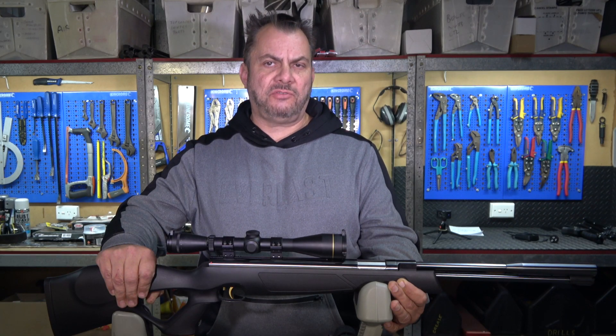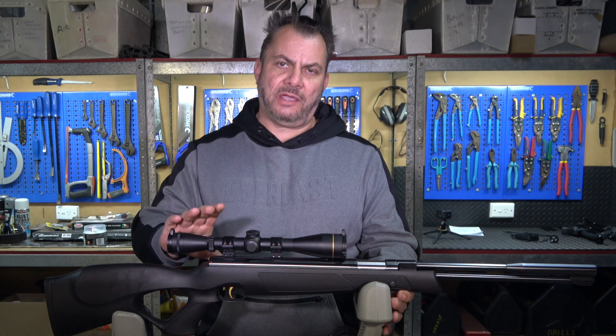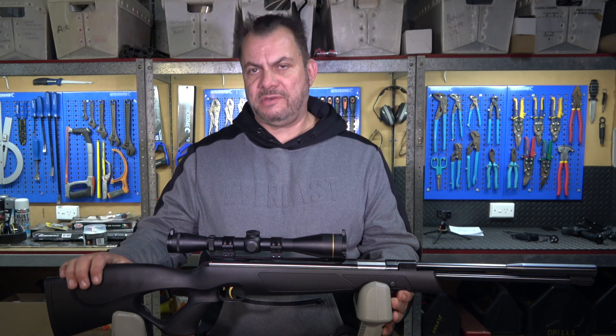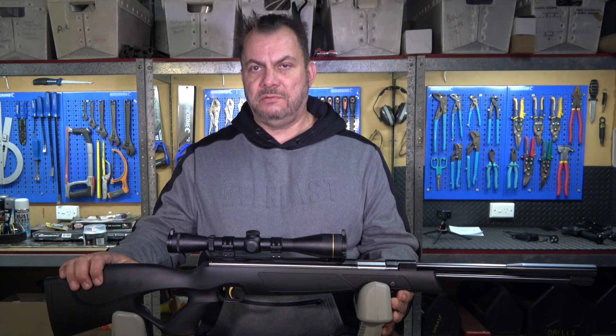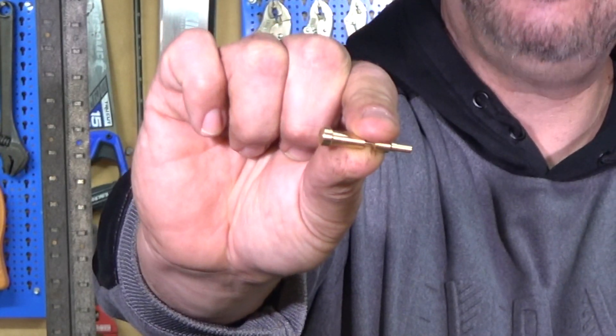Welcome back to the Aussie Prepper Channel. Today we're going to install a custom safety to my HW97K air rifle. This is all that we're installing today — it is an oversized brass safety.